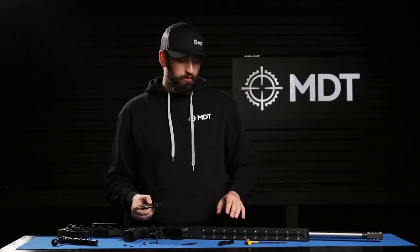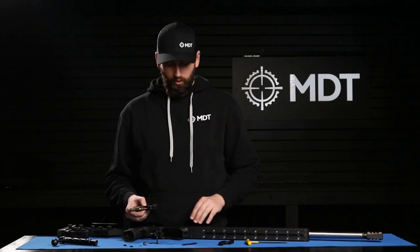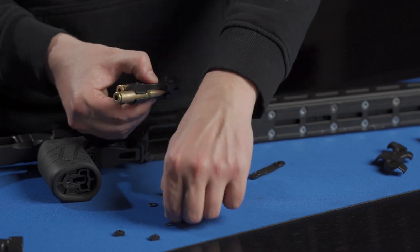With the two round holder, you can now install it to the M-LOK system using the M-LOK nuts provided in the packaging, or the two holes just below the action like on the ACC here. That's how we'll be installing it today. We're going to put a washer down on the outside of the holder.